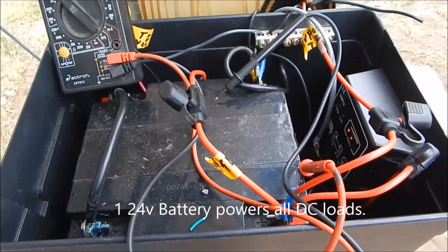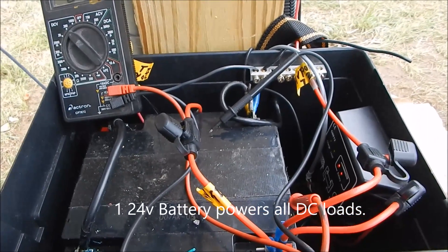I'm getting ready to button this up and close the box up. I just wanted to take a quick shot. Be back with more.